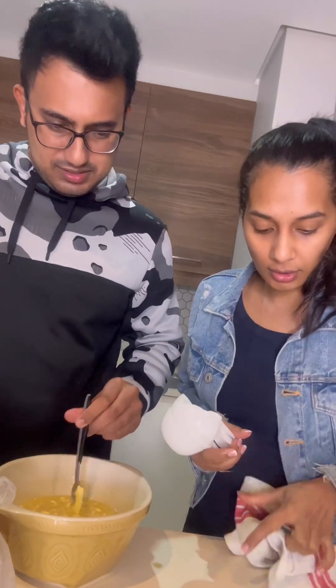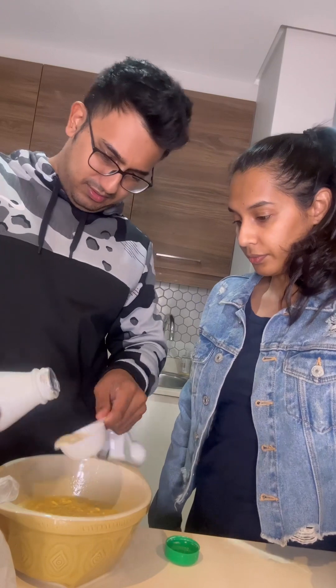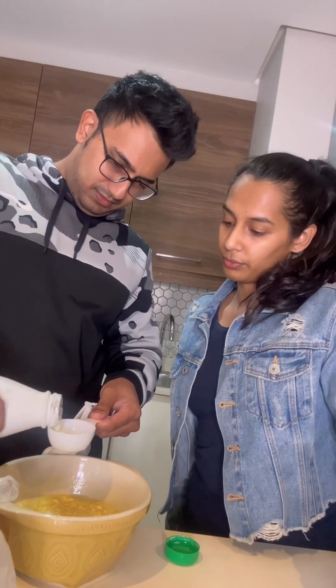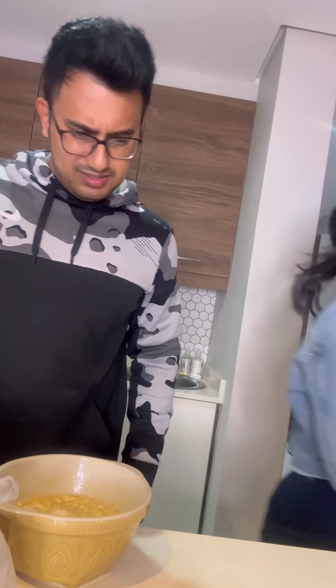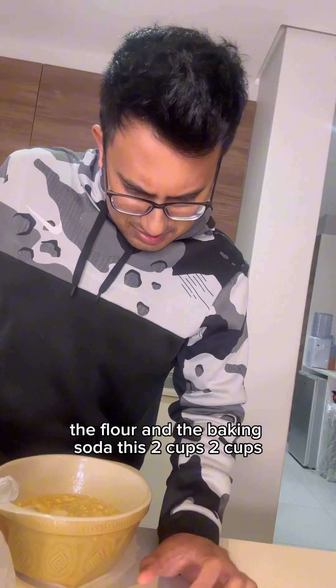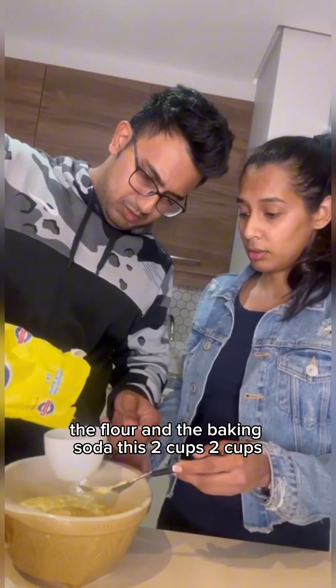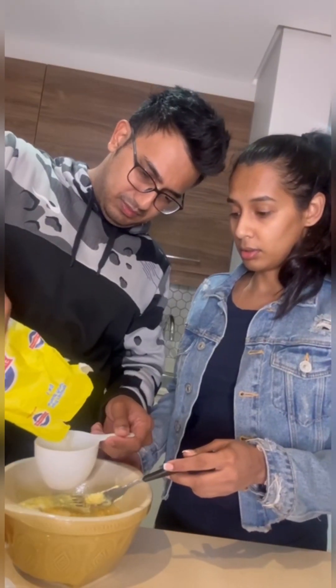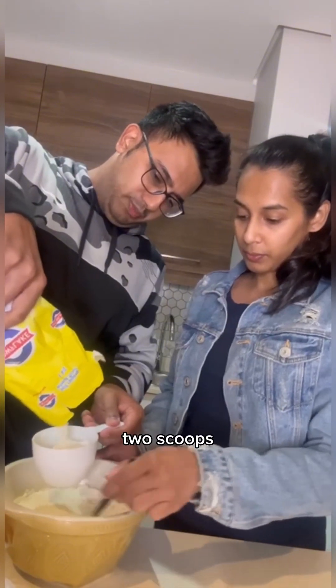Add in the milk, and all the dry ingredients. What are the dry ingredients? The flour and the baking soda. Two cups — add one... that's not even a full cup. Two scoops.